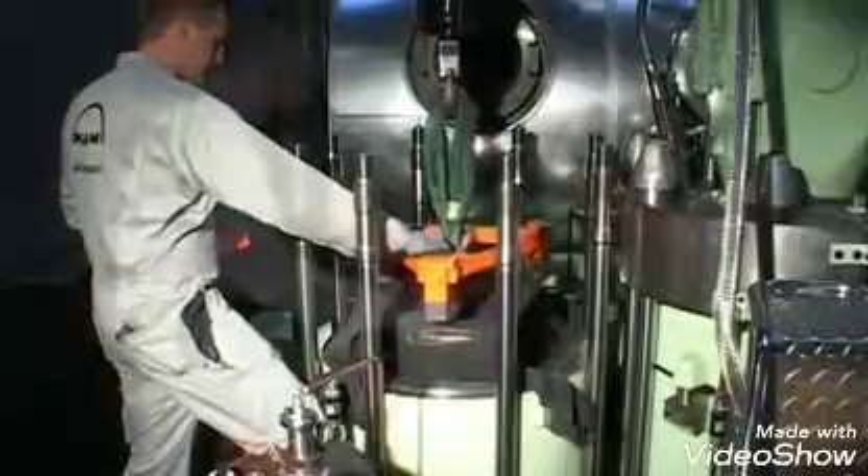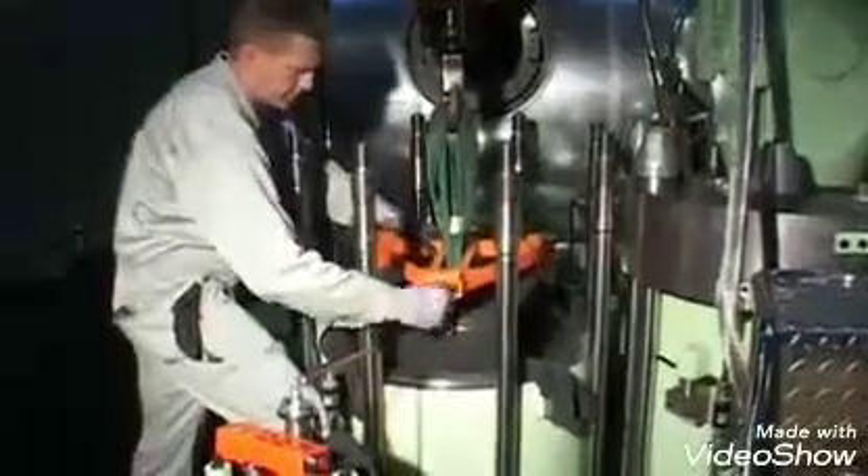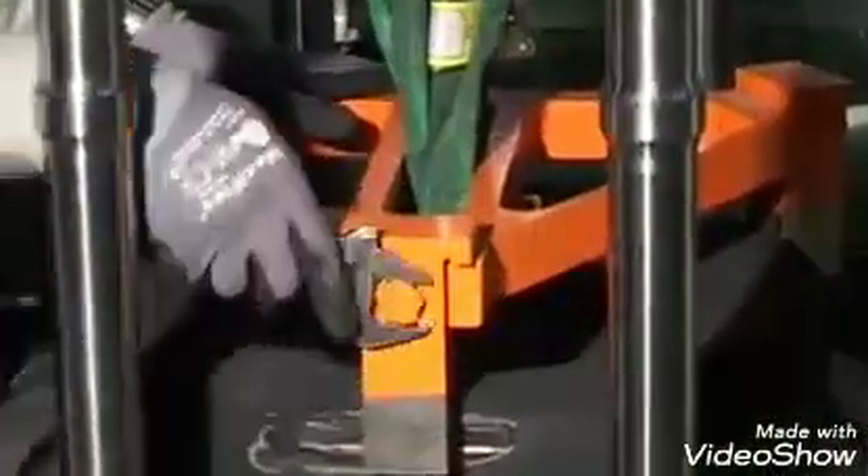Mount the lifting tool in such a manner that the two fixed claws of the tool fit into the lifting groove of the piston. Fit the third adjustable claw and tighten it up against the stop of the tool.